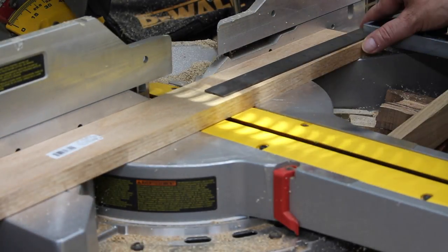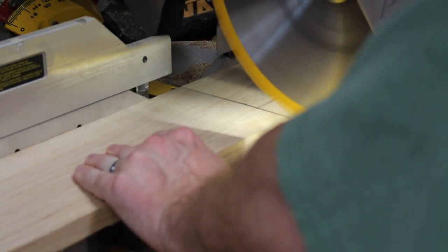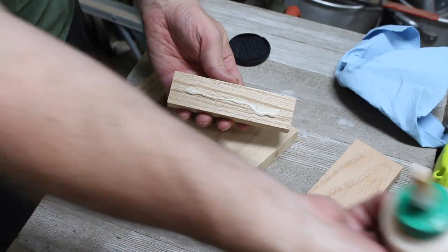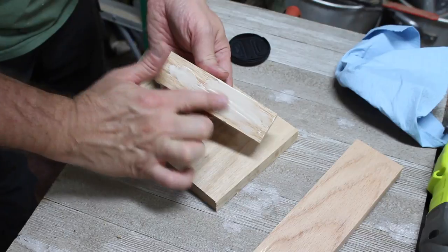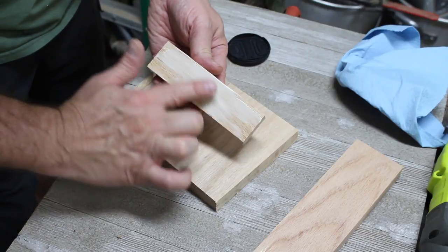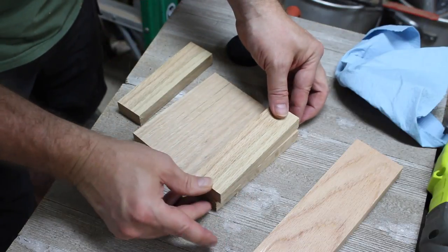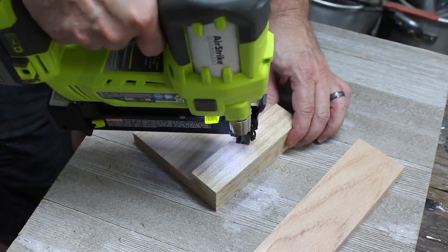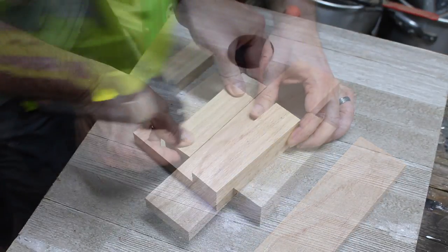Let's begin by measuring out our boards and taking them over to the miter saw to make our cuts. Now that we've got the boards cut out, I'm going to add a little bit of wood glue, line them up on the middle board, and then use my electric nail gun with one-and-a-quarter-inch brad nails to start putting the candy dispenser together.